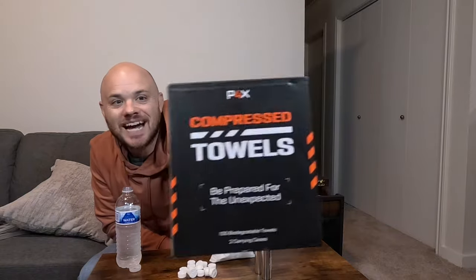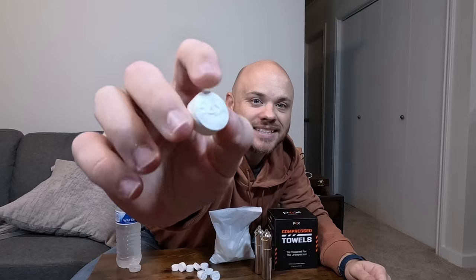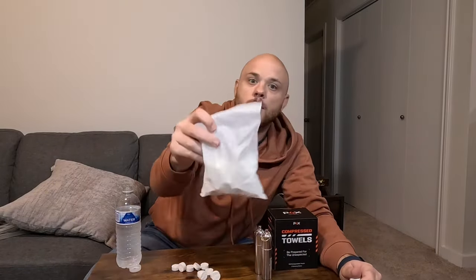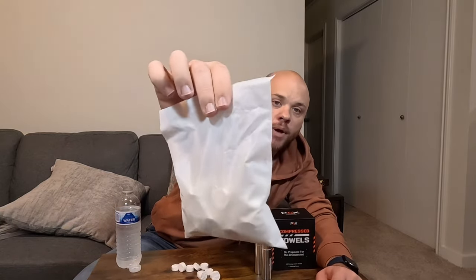These right here are compressed towels — this is the P4X version, though you can get a few other brands and versions as well. They come in these little packets, which is pretty cool how small they get, and they come in a resealable bag like this. I'm not sure how waterproof this bag is, so I'd probably recommend getting a more durable waterproof bag if you're a prepper.